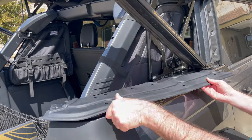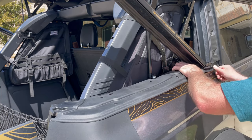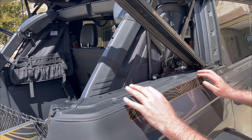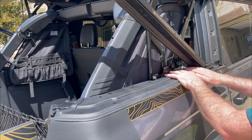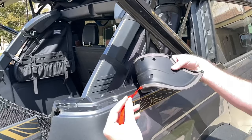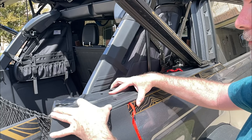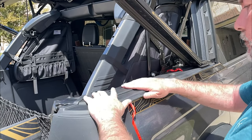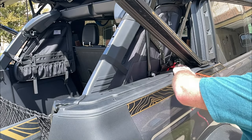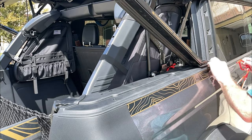Lay the panel on top of the cargo area, then slide it underneath the back edge of the soft top frame. Peel off the red backing tape of the 3M style adhesive and then start to position the panel in place and press it down firmly. Pull it all the way to the front edge and make sure it's really well pressed down, especially around that back area where you slid it underneath the soft top frame.